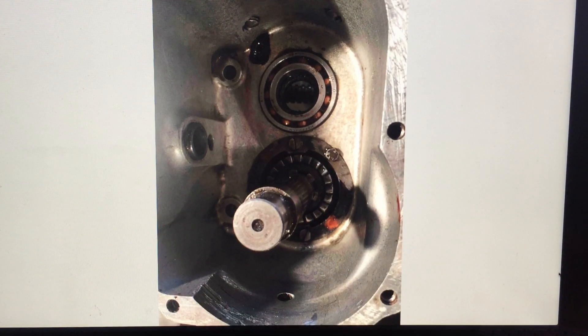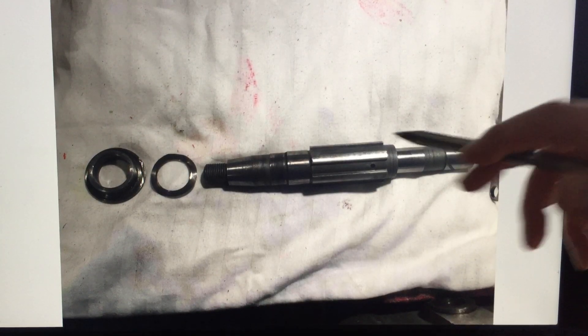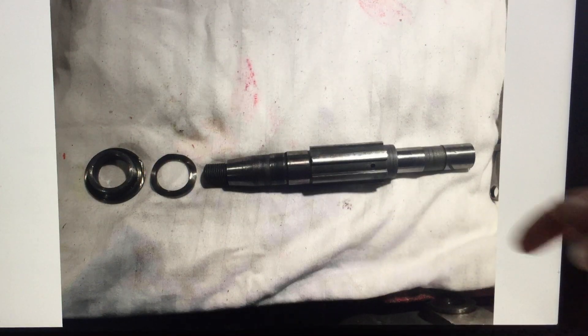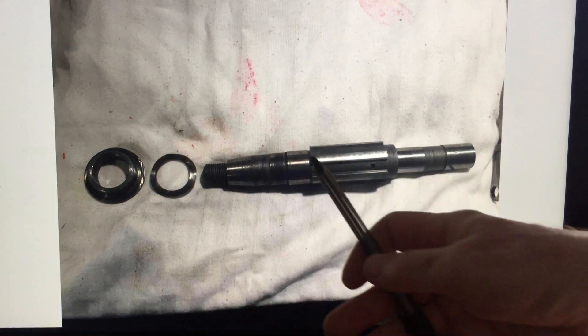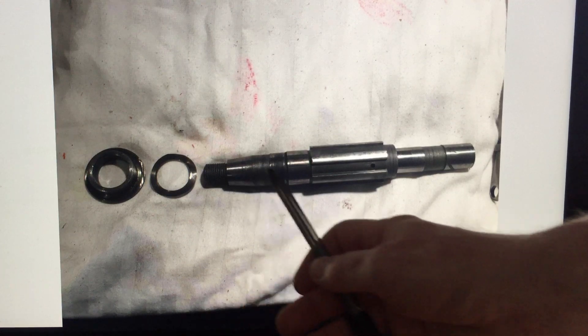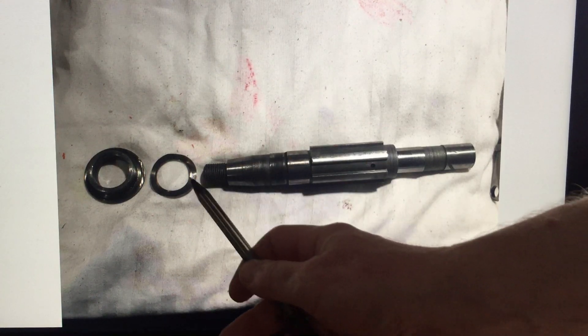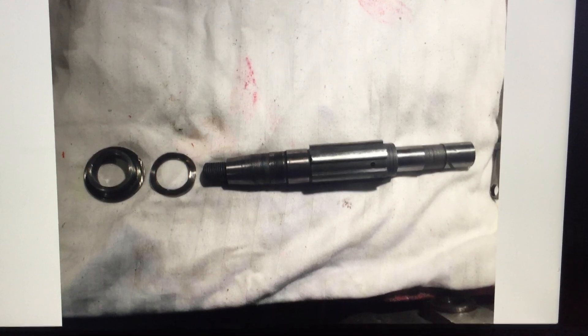This is the splined shaft itself — you can see the set of splines in this section for the gears to slide up and down on. We have bearing surfaces and also a tapered section, which I'll explain later. There's a shaped spacer and a shim; the shim is important if you need to pack things out. I had a bunch of different size shims ready just in case, but luckily the gearbox assembled quite nicely without needing additional shims.